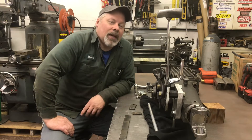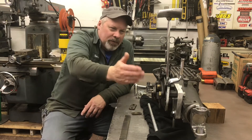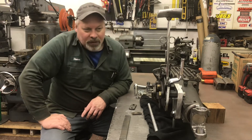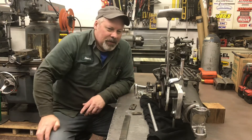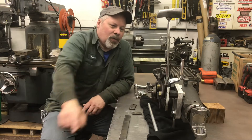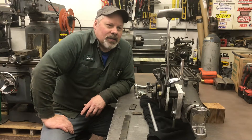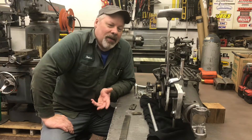They're usually pretty well beat up by the time you find them. The Hurst version is super rare, and I have this one. The chrome is beautiful — it's not rusted, it has the stop package. Pretty fantastic. And as usual, I got a deal on it. So here it sits.